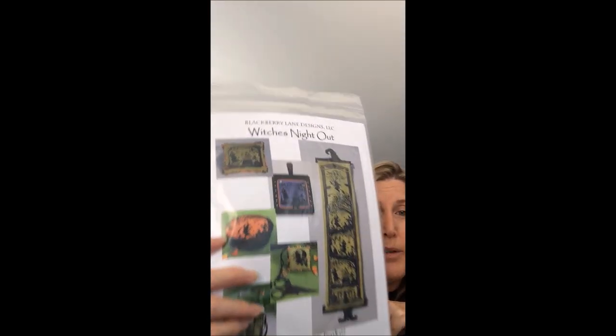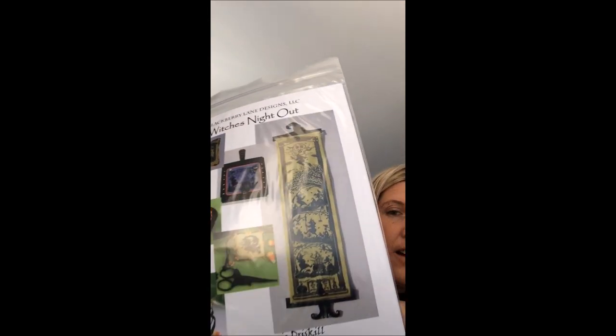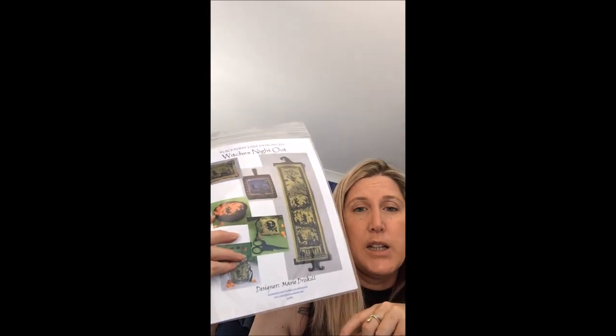I've shown you this one before — it's called Witches Night Out. Oh my god, I love this design. I need to start that one sometime soon.